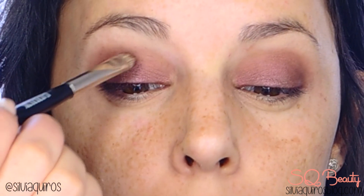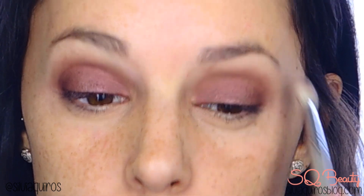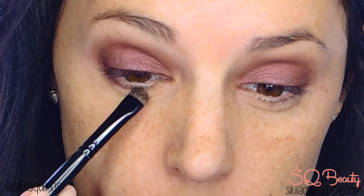One trick to make sure you have an even smoky eye: put your head a little backwards and apply where you normally wouldn't, because you don't see it from that angle, and it gives a much more even smoky eye.